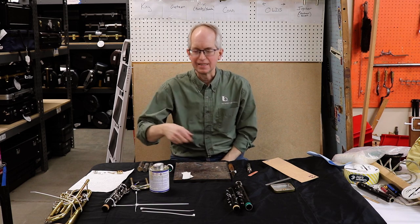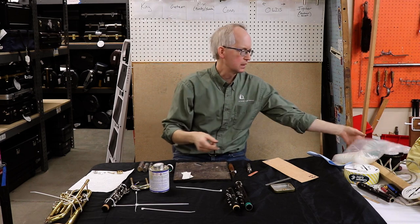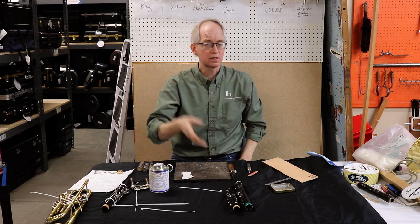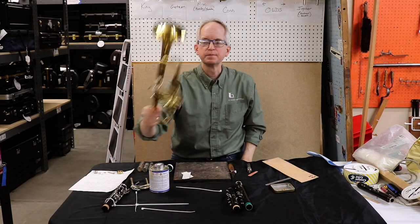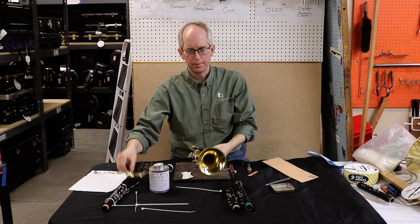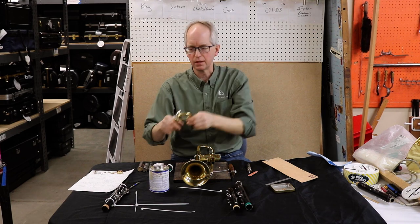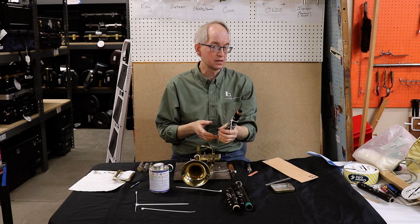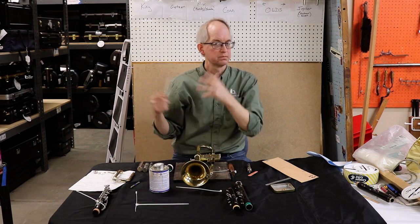Next quick tip: zip ties are your friend. They come in all kinds of shapes and colors — you can get them in big bags, small bags, or even individually. A long time ago people would tape their instruments together, but once zip ties came out, this is the way to do it. This is a trumpet — lots of times you'll get broken braces across the trumpet and you can take a zip tie and tie them together. If your water key spring is broken, you can zip tie the water key shut. Same on woodwind instruments — if your closed keys are stuck open, you can zip tie them shut. These are great in emergency situations.